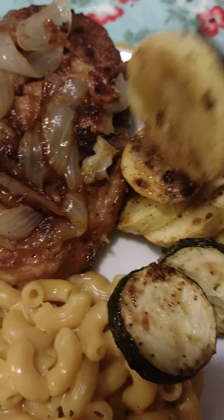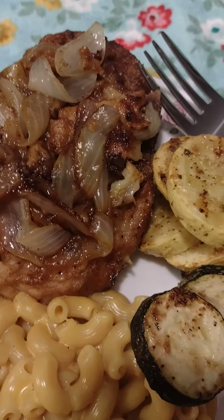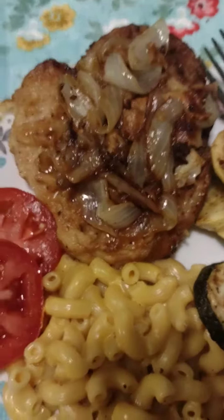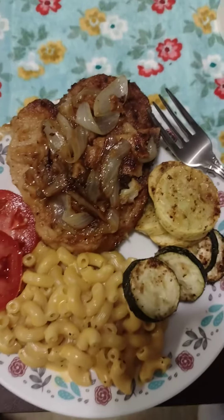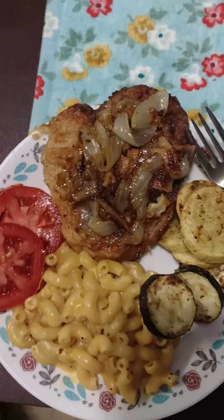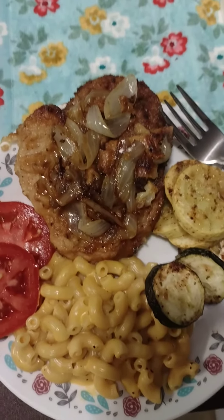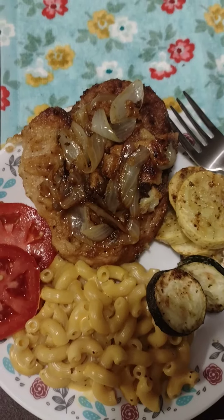So, this is my supper. I'm going to enjoy this dinner. See if I can get a full size of the plate here — kind of hard to do. Alright guys, let's enjoy our meal.